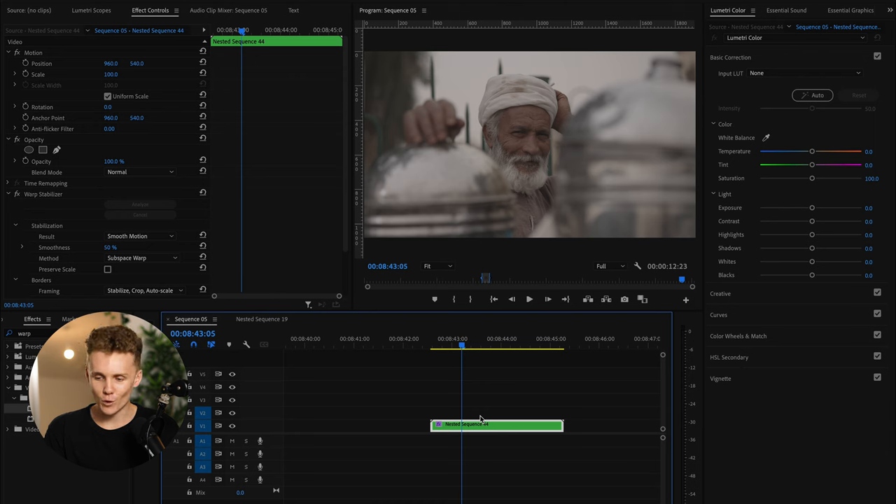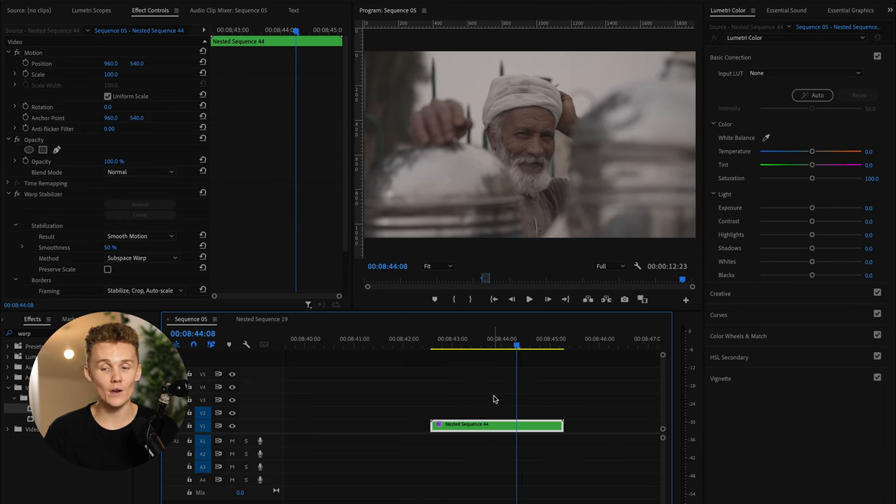Okay, so here we are in Premiere Pro — this is the clip we're working with. All I've done is nested it and put warp stabilizer on it. This is just some random guy on the street who looked incredibly cinematic, and we are going to be color grading him. In my day-to-day workflow all I would do is add one of my cinematic LUTs to this shot, make a few changes if needed, and be done with it. But of course that isn't super helpful if you want to understand exactly how to color grade.